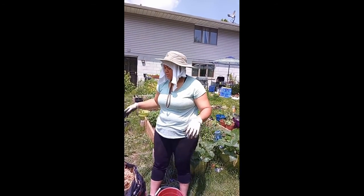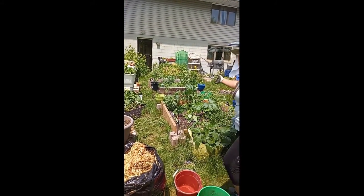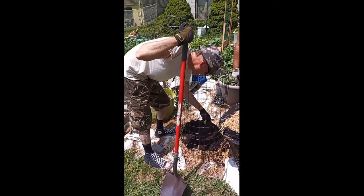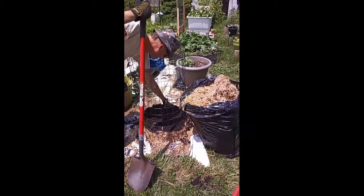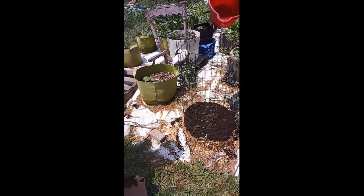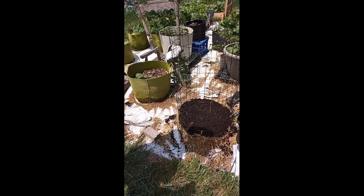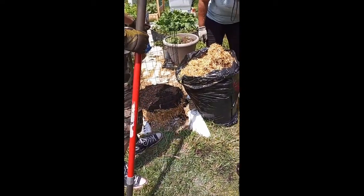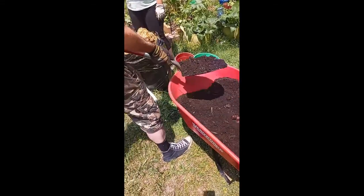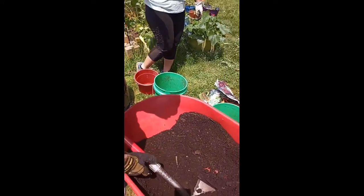Soil you can source just like you would for any other garden. We're going to use clippings from strawberries already growing in the garden. As you can see, we're making a nice even layer of soil. We'll give it a little bit of water as we put the clippings on, and then I'll put one more thin layer of soil on top.